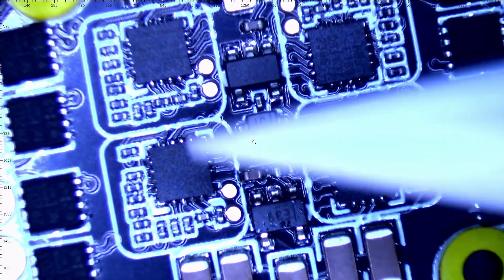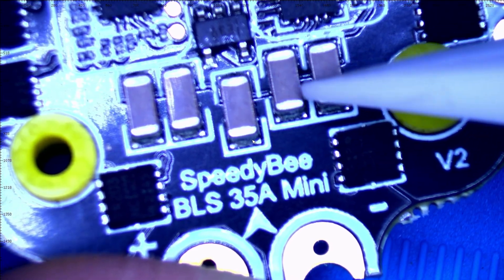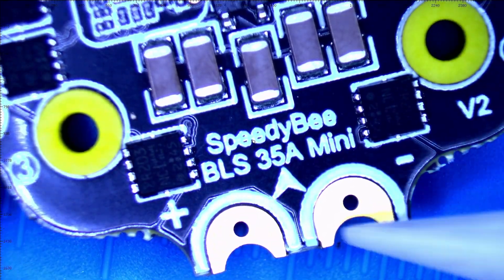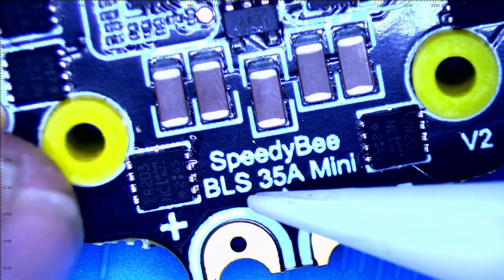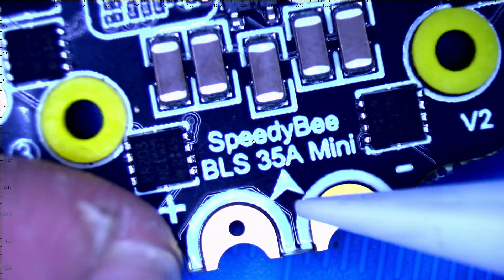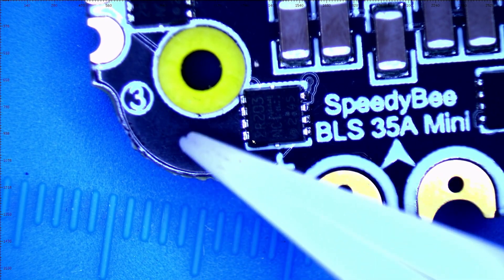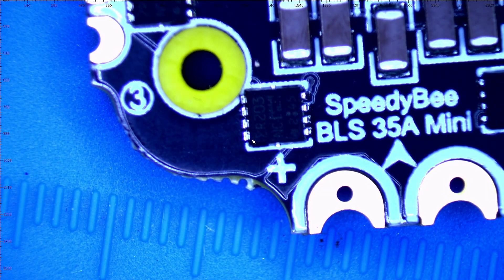You can see our BB-2 chips — those are absolutely beautiful. You've got plenty of filtration with all these capacitors. You've got your Speedybee BLS 35-amp Mini. There's your aero if you want to set it in place and not worry about motor direction, because you can see how it says Motor 3 — that places your motors where they're supposed to be.